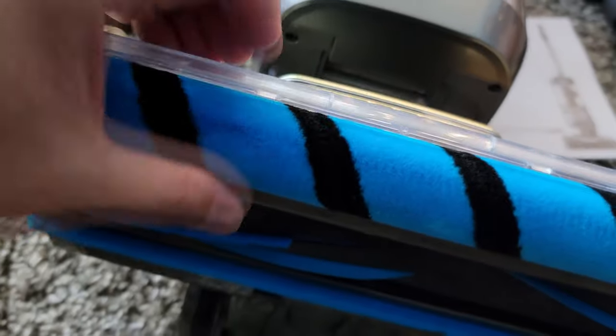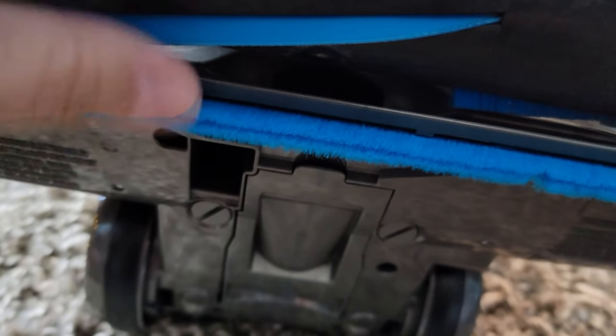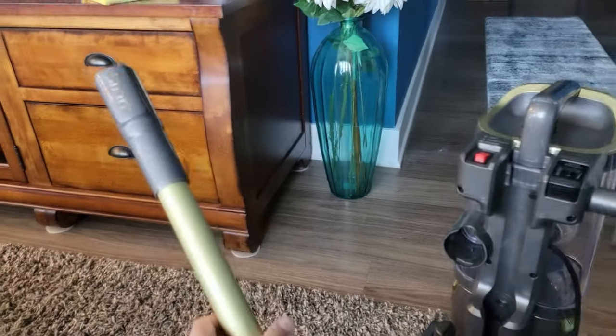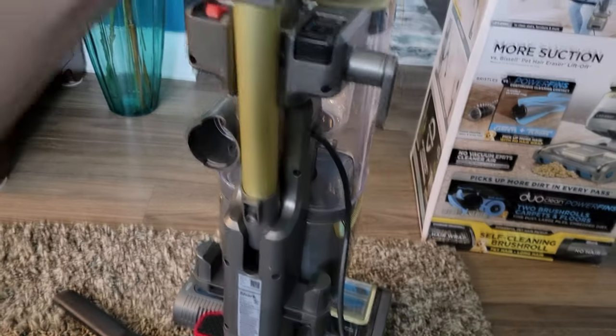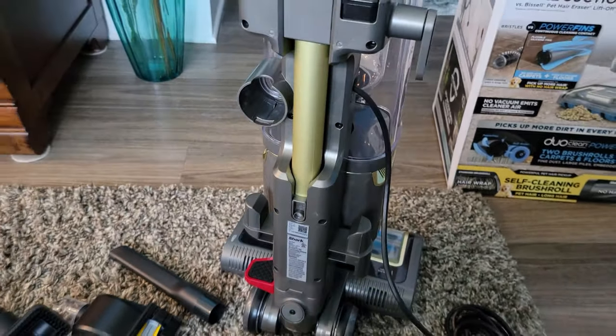This is a new way to clean floors. It has the DuoClean system with this little foam thing in front — it's actually a really soft brush, so it's not going to damage your fake wood floors. It comes with a power wand, and you can just lift that thing away — the whole top comes off too. So you can clean just about anywhere, and it makes cleaning stairs really easy, which is a real challenge with a vacuum cleaner.